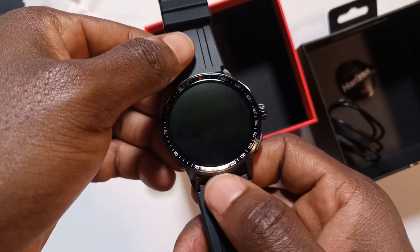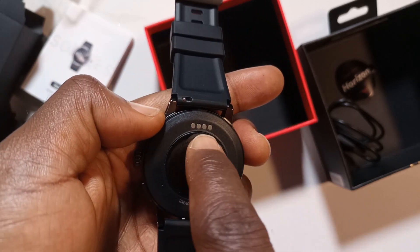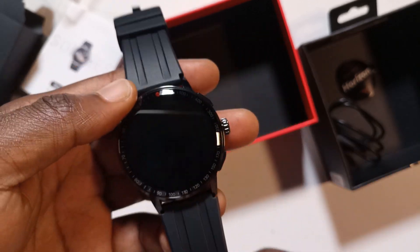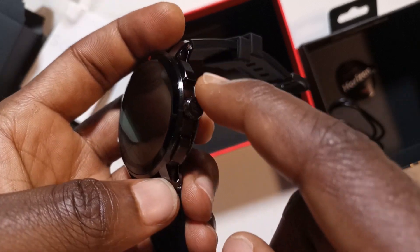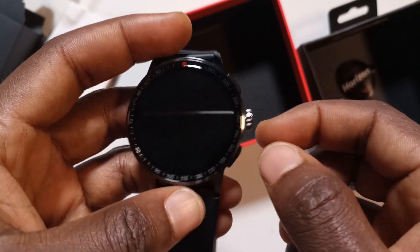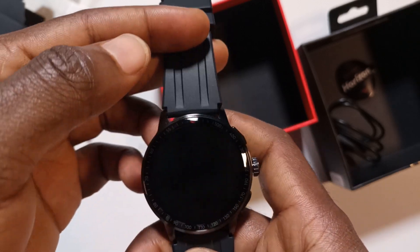From the unboxing so far it looks quite nice. I think this is a mic — I'm not really sure until I start using it. There are sensors here, and this should be the charging point. I don't know if this is dust and water resistant, but I'll have to do more research on that. There are three buttons over here — this one, this one, and this should be the power button.